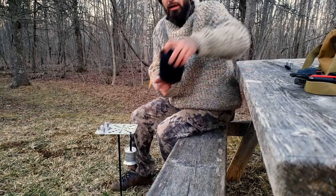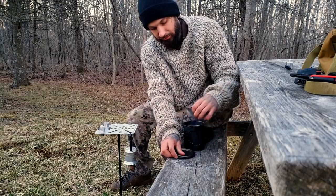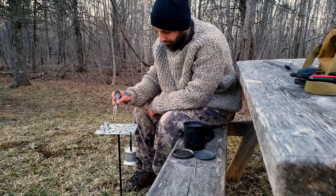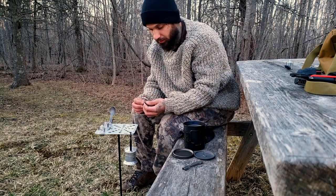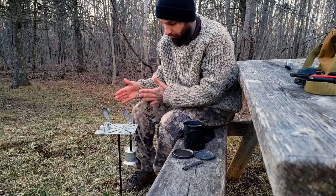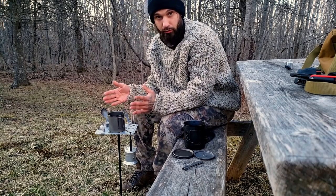I also have my titanium pot, cup, and cutlery set. The neat thing is if I'm making coffee, I can take my titanium spoon and put it in the slot on the side. I can also put a fork in the slot — it's not going anywhere. Then I can put my cup down and start preparing my coffee or whatever I'm doing.